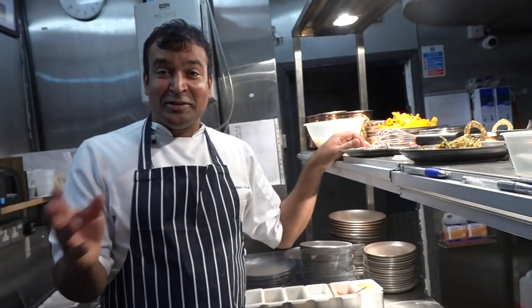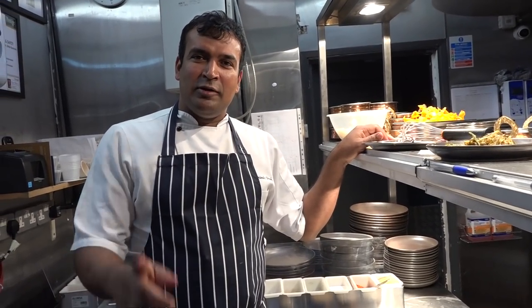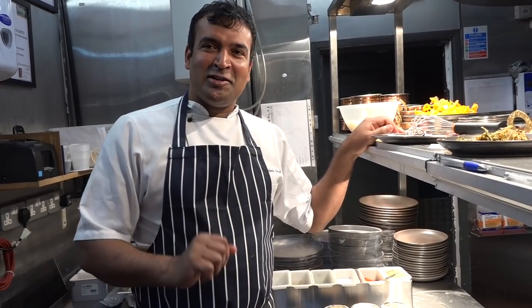Thank you, Chef Santos. Follow for more recipes — follow the YouTube channel and enjoy more recipes. We will be uploading many more recipes. Until next time, thank you, namaskar, bye bye.